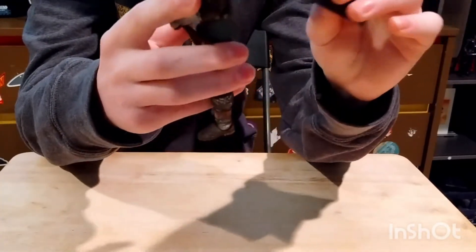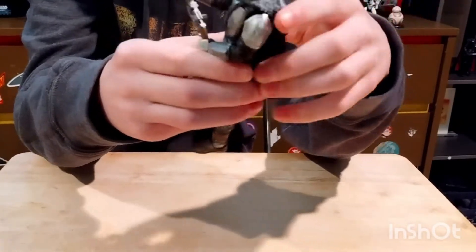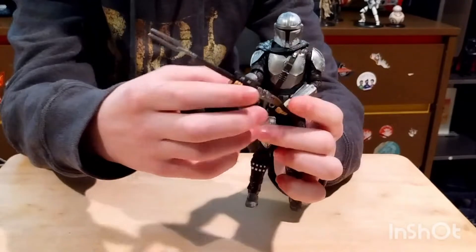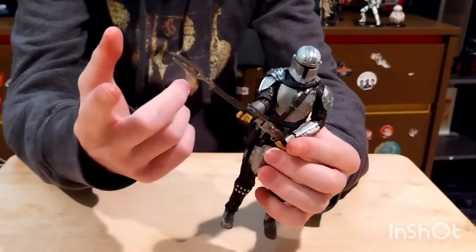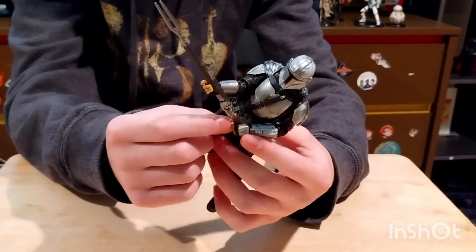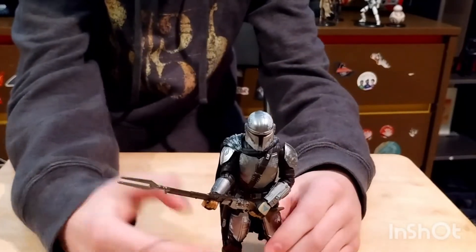This cape looks like it can come off, but it just doesn't — I haven't gotten it to come off, so I wouldn't try that. And this sniper, the Amban Pulse Rifle, it fits better in his hands than the Holiday Mandalorian Warrior, but with this stock he can't really pull the trigger if you wanted him to. That's a little disappointing, but it looks good.